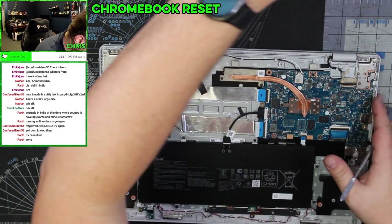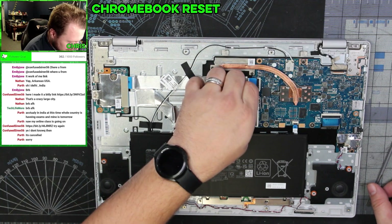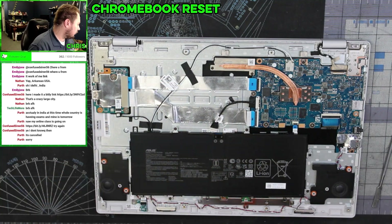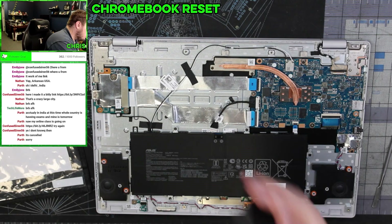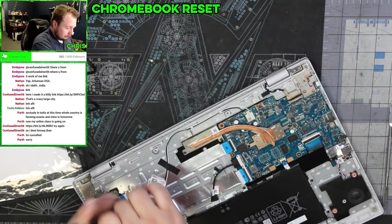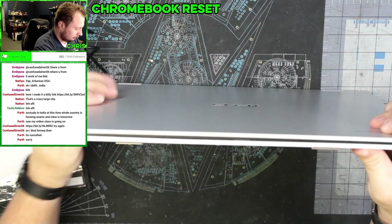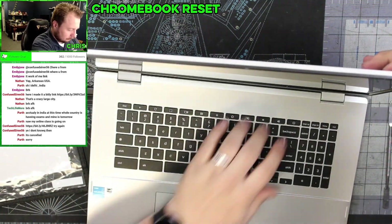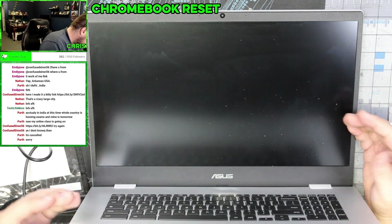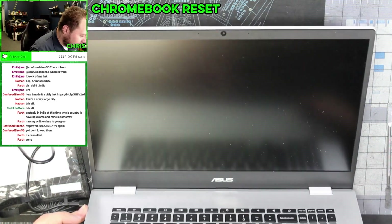As we can see, this has a pretty decent-sized battery in it. We're going to unplug the battery, plug in the power cord, and check if we get a status light. I do get a status light over here on the left-hand side.